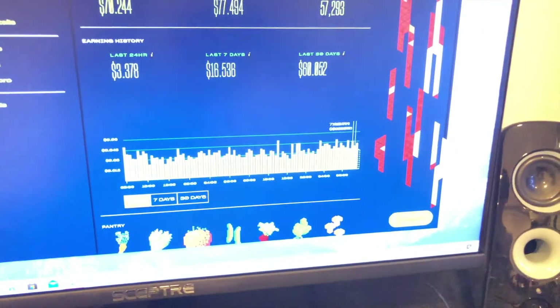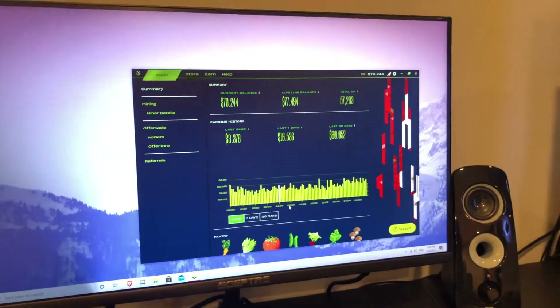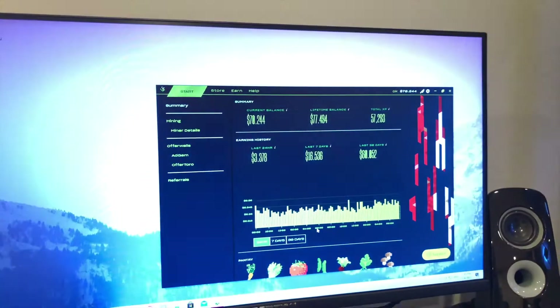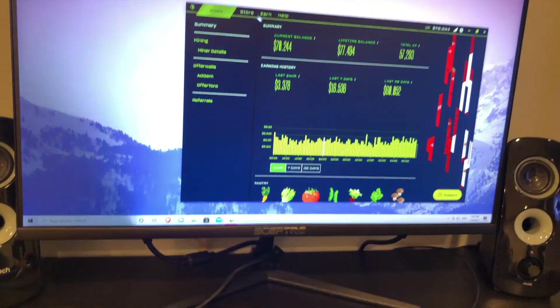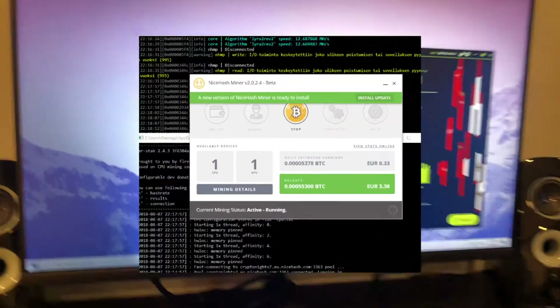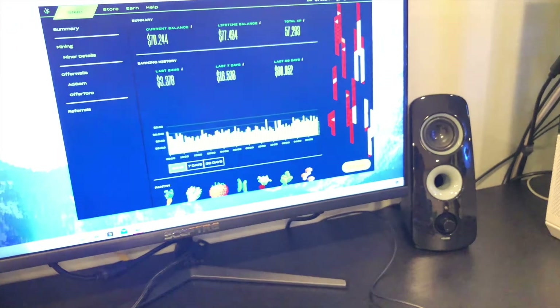Salad is as easy as clicking the earn button and clicking start in the top left. I have an old computer in another room mining on it — it increased 50 cents in the last 24 hours, which can vary a lot, but it's money from a computer just lying around. If you're more advanced, I'd recommend NiceHash — it's simple, you click start, and instead of gift cards you can cash out using Bitcoin directly.